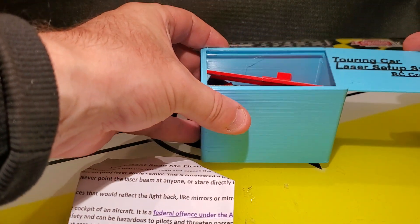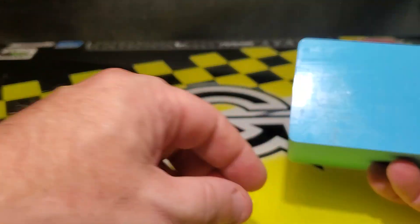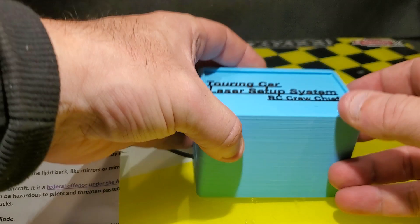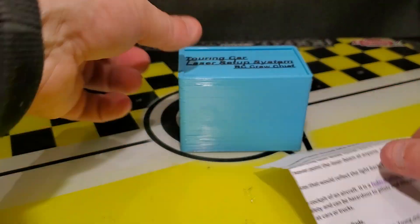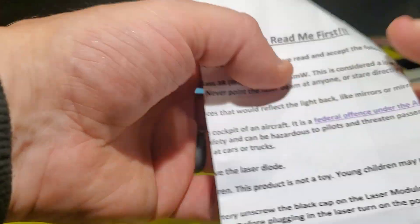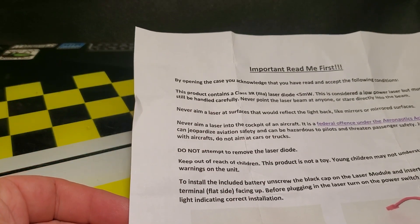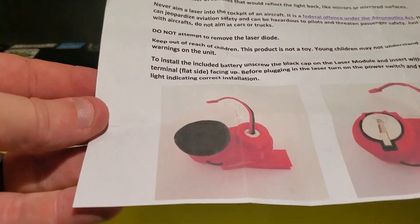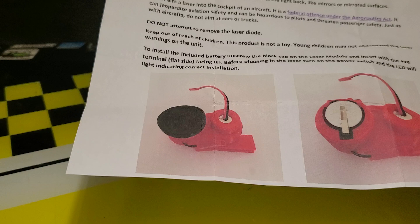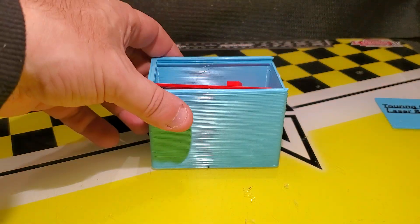I just want to review the case first before I get into it. He actually 3D printed the case. Mine has number 4 on the bottom, so maybe this is the fourth one he's ever created. On top there are some important 'read me first' notes, just because it is a laser — it basically says don't shine it at a mirror or at people. That's good advice and a good warning from RC Crew Chief.